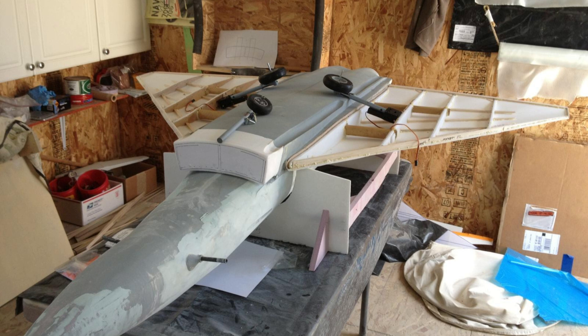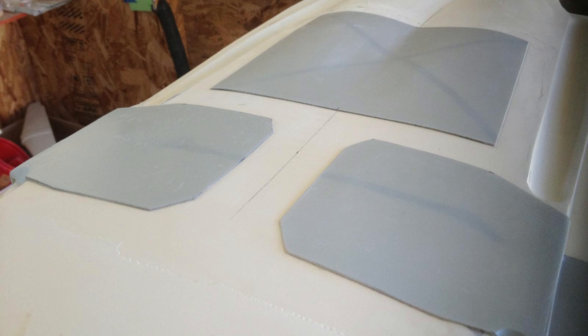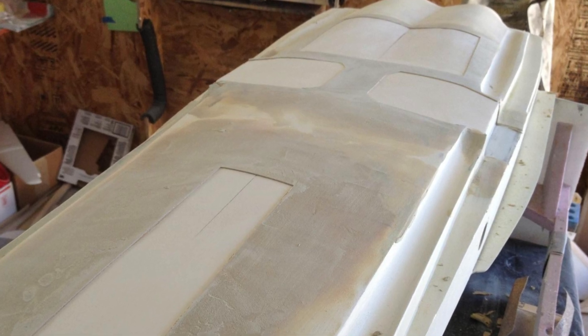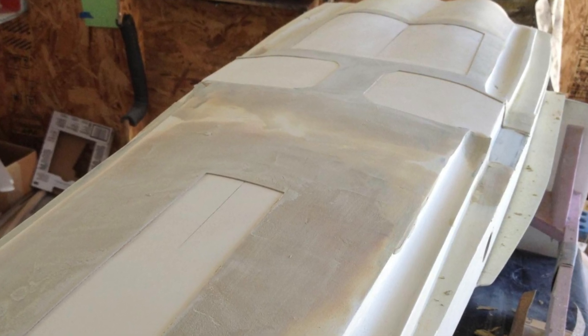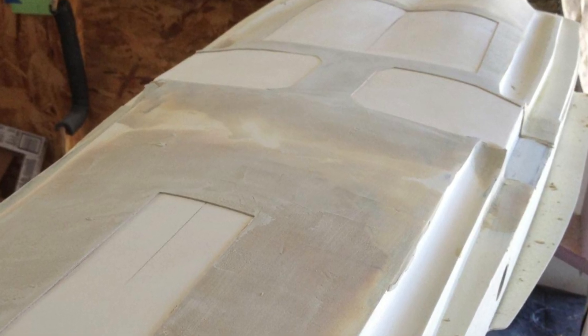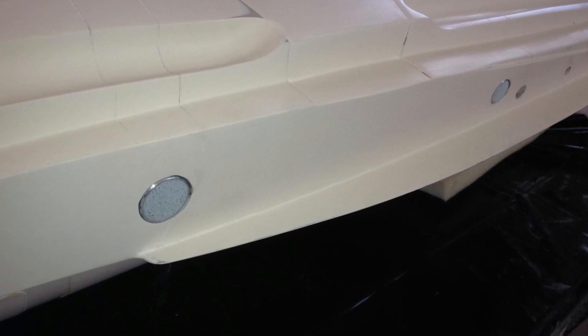I previously placed the landing gear so that I could get the landing gear bay doors positioned. Using styrene or other materials I'm now going to make the outlines for the landing gear bay doors. Using the same technique as the canopy, I fill around these styrene pieces, sand them down, remove them, and now you have the recess for the bay doors.